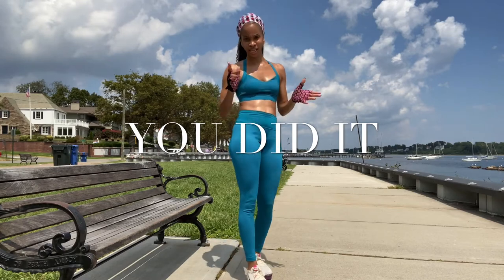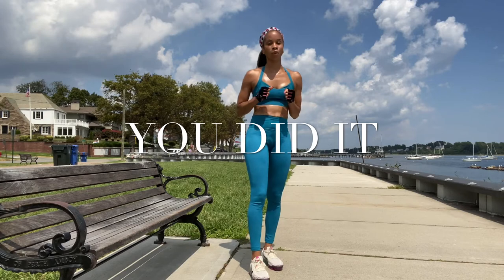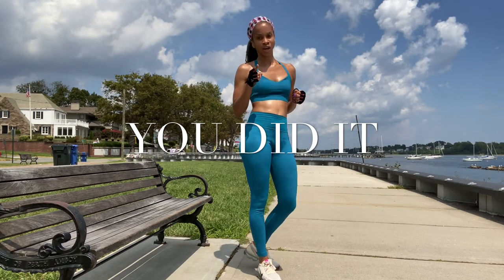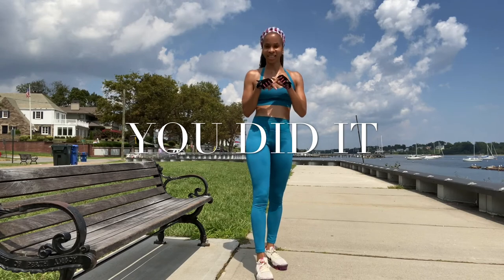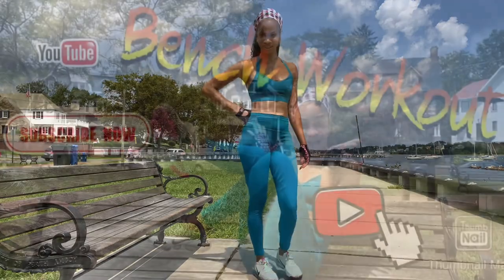Don't forget guys — subscribe, like, comment. More workout videos to come. Check out my podcast, Whatever I Want to Say — the link is below. Until next time guys, go drink water now. Bye.